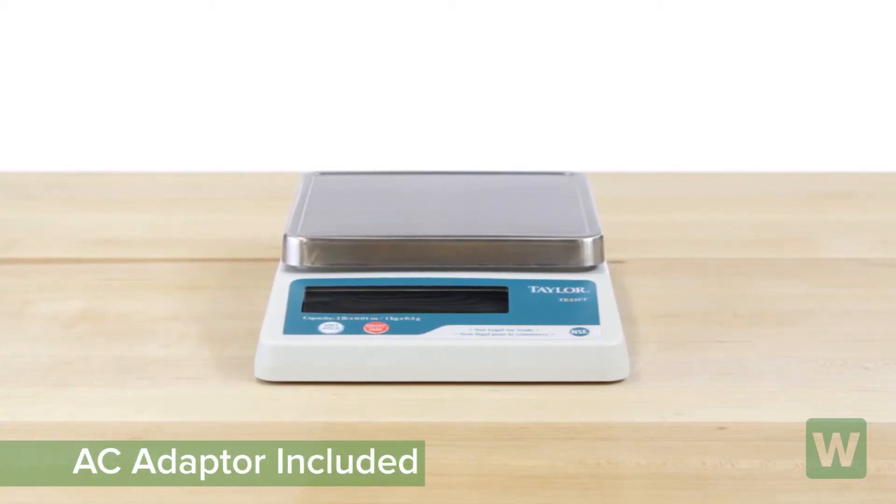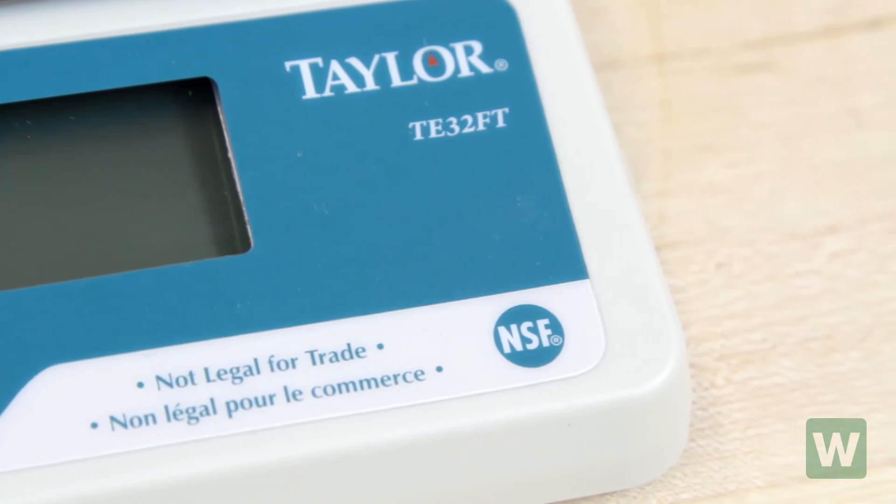The AC adapter is included, and you may use it with batteries for portability. This scale is NSF listed.